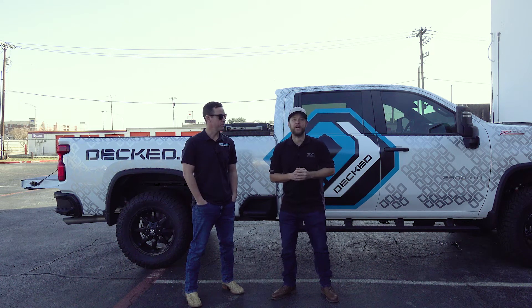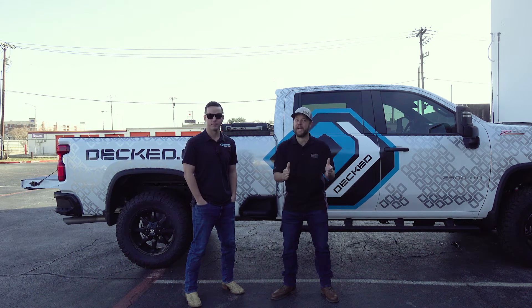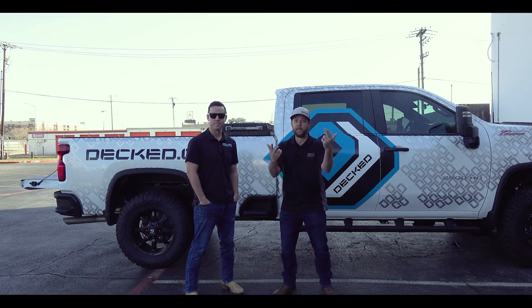This is Nathan Schmidt with Earl Law & Company. Today we have Rhett with DECT and he's going to show us the all-new DECT Toolbox. Let's check it out!